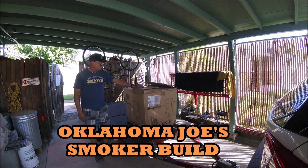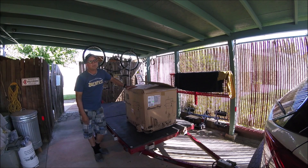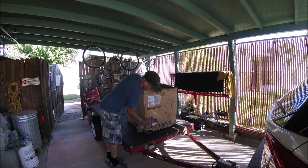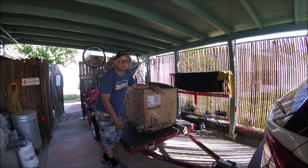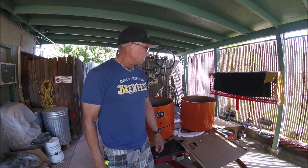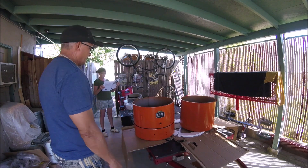Here we go, round two of the Oklahoma Joe's Bronco Pro. I returned the first one because it was damaged, just picked up the second one — obviously not a certified forklift operator. Let's see what's in the box. All the parts are out this time, they passed inspection. It's time to go to the manual and start putting this boy together.